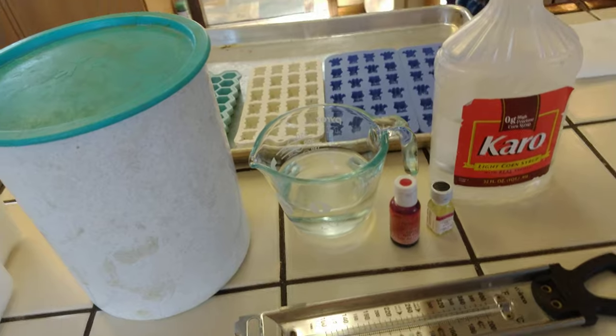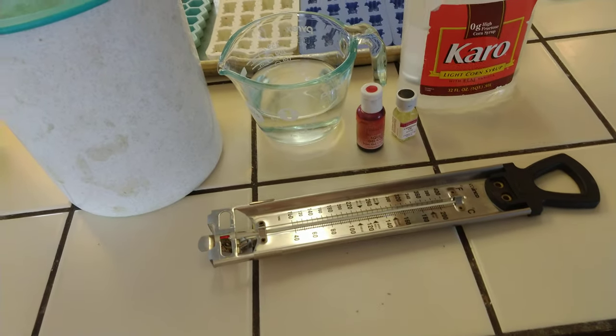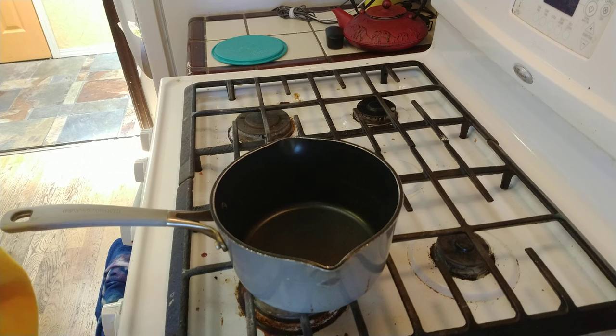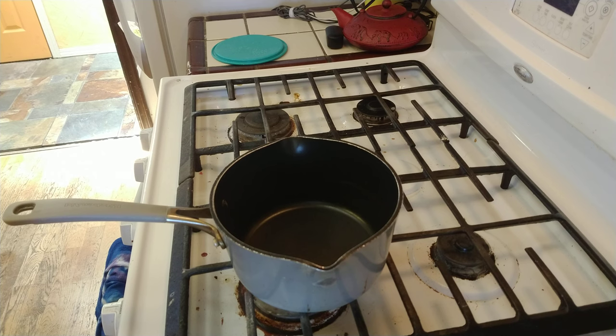I would recommend watching the video first and then going through with it. Alright, so first things first: we combine 2 cups of sugar, 2/3 cup of light corn syrup, and 3/4 cup of water in one saucepan.